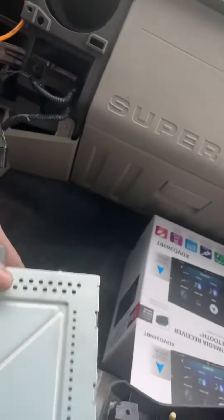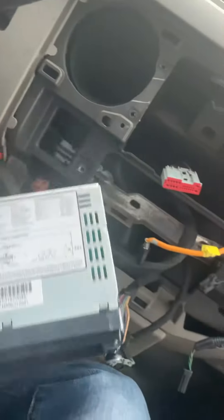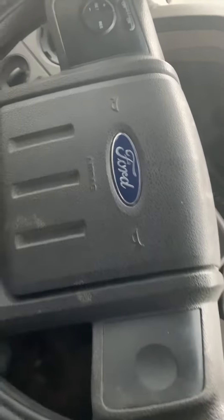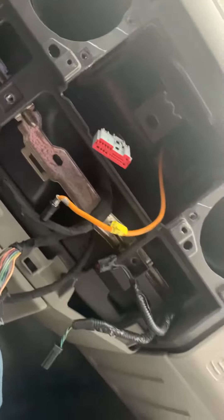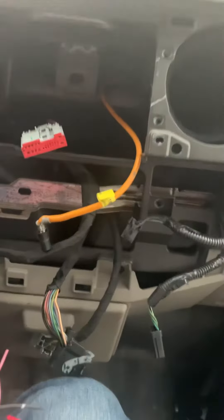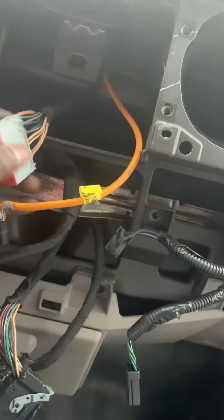I'm going to install the new one but all these wires and the setup is different. It's a 2008 Ford F250, so anyone that has any idea how to help me, let me know. Right now I'm about to do some connections — I think I got my tester right here — so I'm gonna do some converting and see what works and what fits.